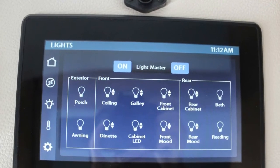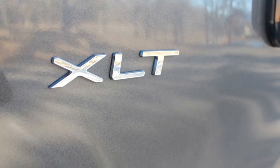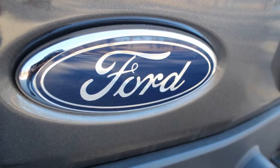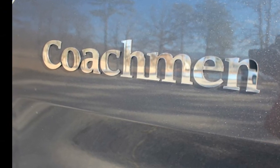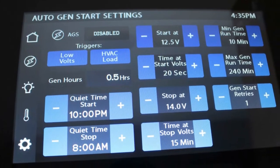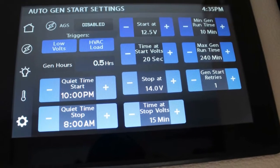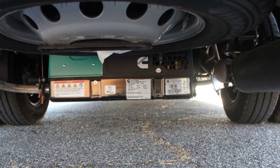The sales representatives at the motorhome dealerships have so many motorhomes to remember that they have difficulty explaining exactly how to use the Firefly Multiplex system for the particular coach that you're looking at.